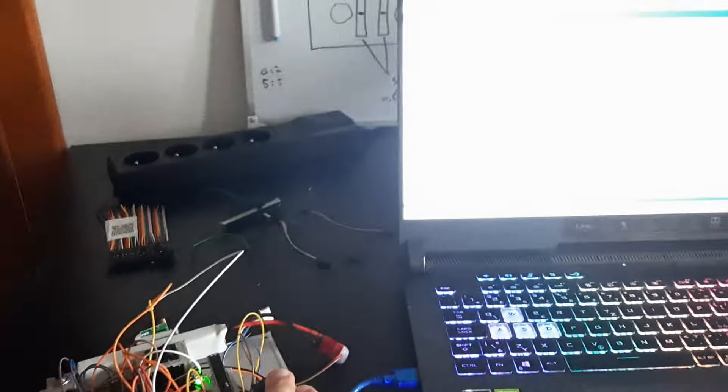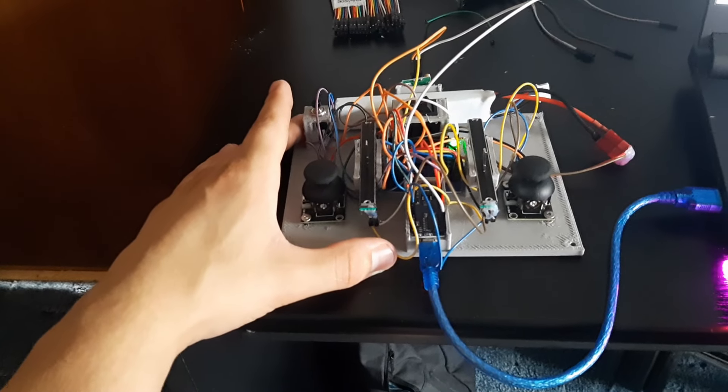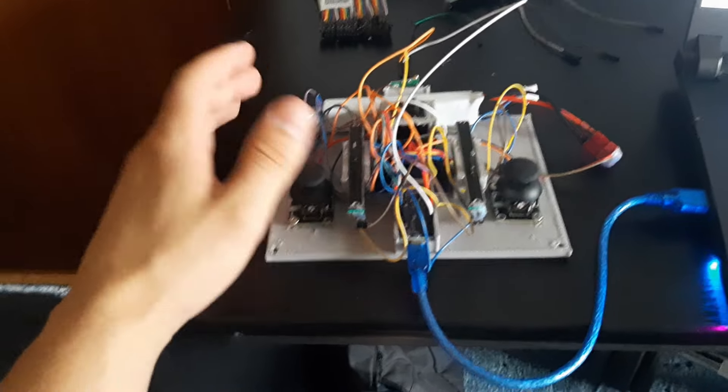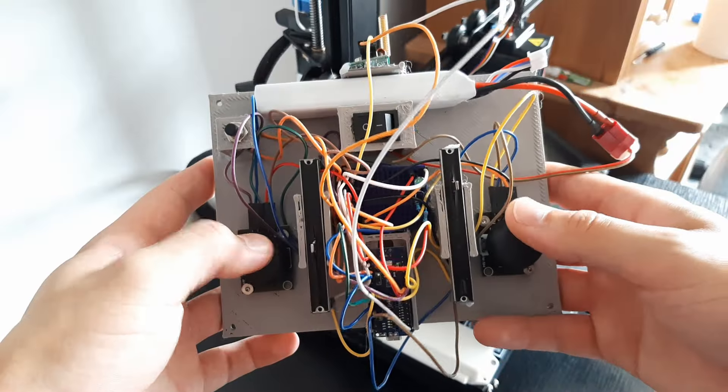You can see that when I move the joystick, it tracks its movement — it goes up and down. Now it's time to do the hardest part, which is connecting the transmitter to the receiver. If this isn't the best looking controller you've ever seen, I don't know what is.